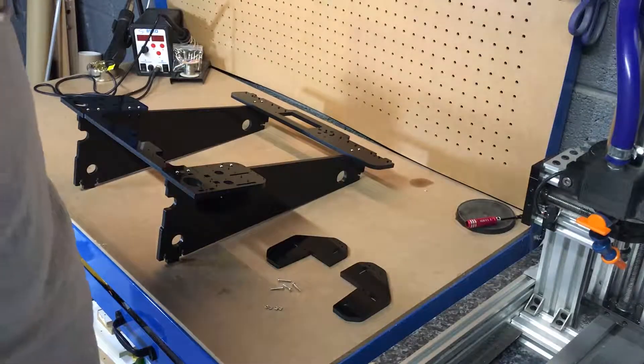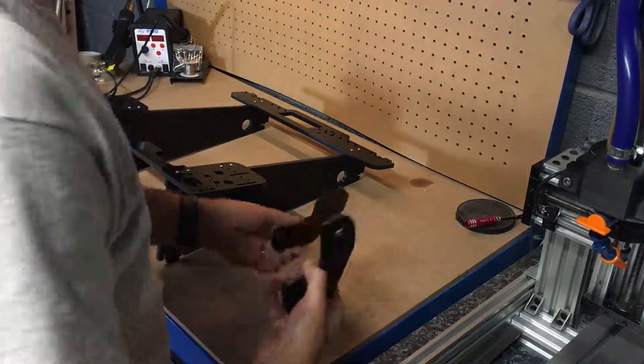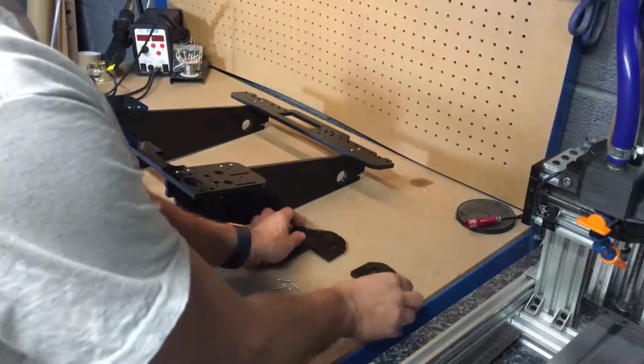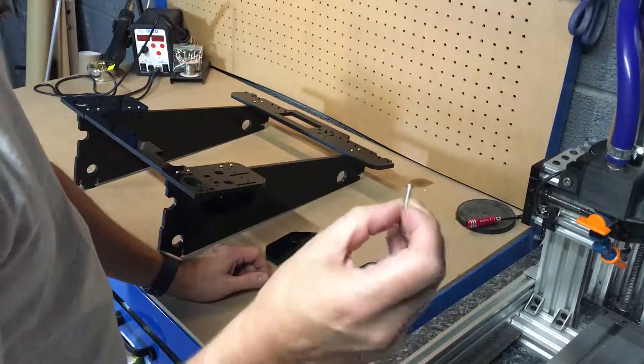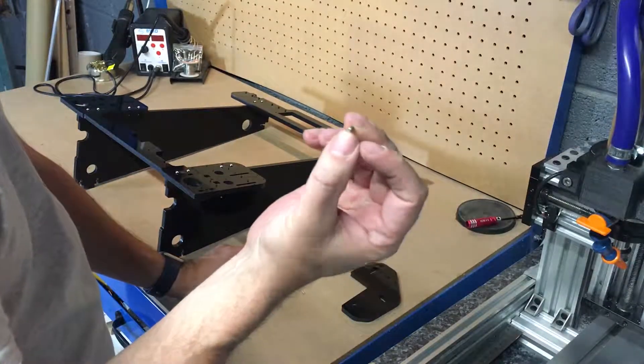So this is assembly step two. The parts we need in assembly step two are the two support lock plates, four M3 by 18 screws, and four M3 nuts.